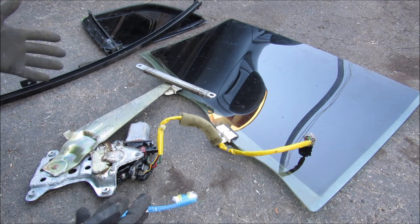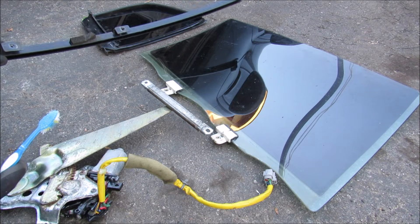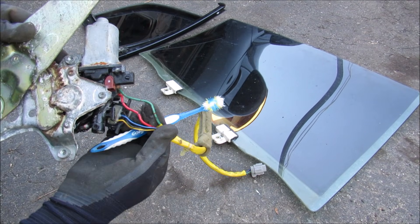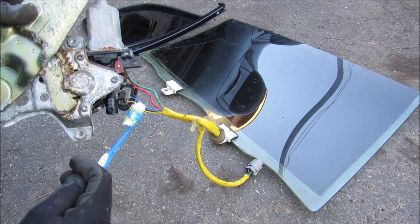Here we have all the relevant components laid out: the regulator that bolts to the window, the window itself and its track. You can see the electric motor here actually has five wires — these two fatter wires carry most of the current and these others are just signal wires.